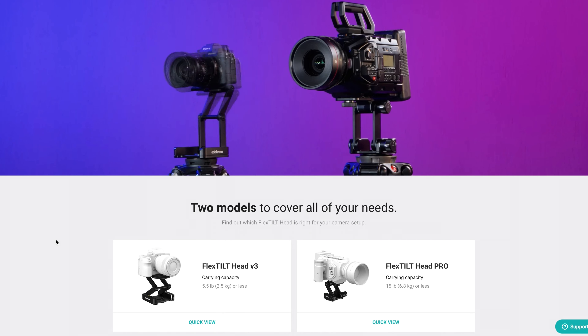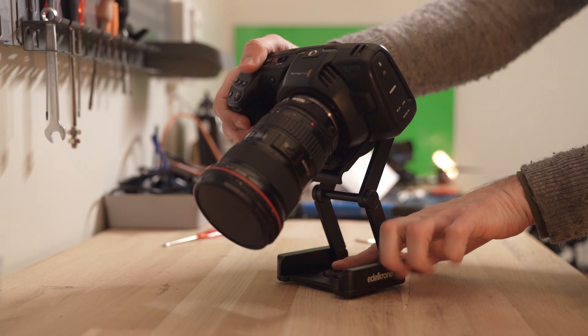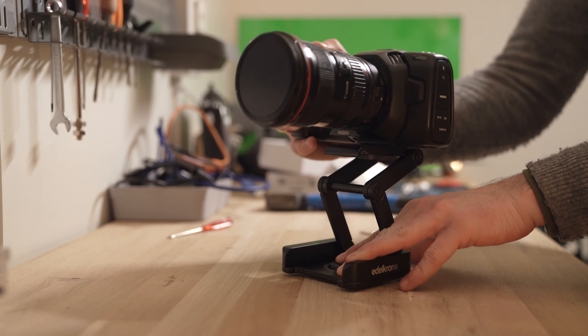The head is really great for bigger DSLRs. Adjust the joints depending on the camera weight and your desired resistance. As long as you keep the center of gravity above the center of the base plate, the camera shouldn't tip over. If you're on a tripod, you have more flexibility, of course, because the weight of your tripod would help to hold the setup.